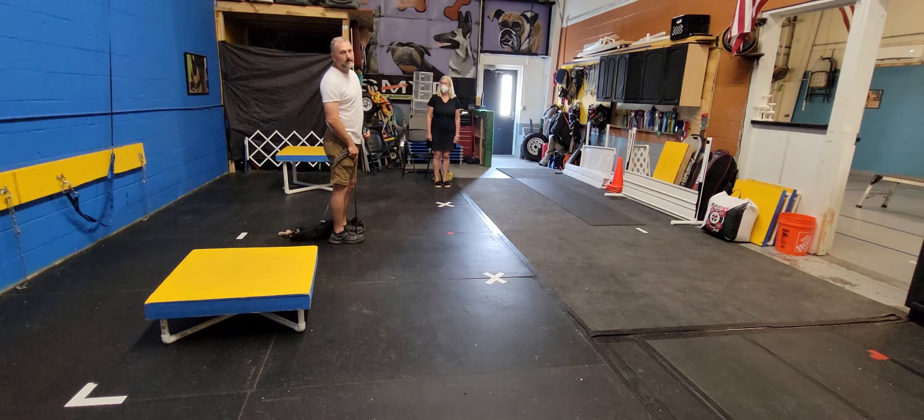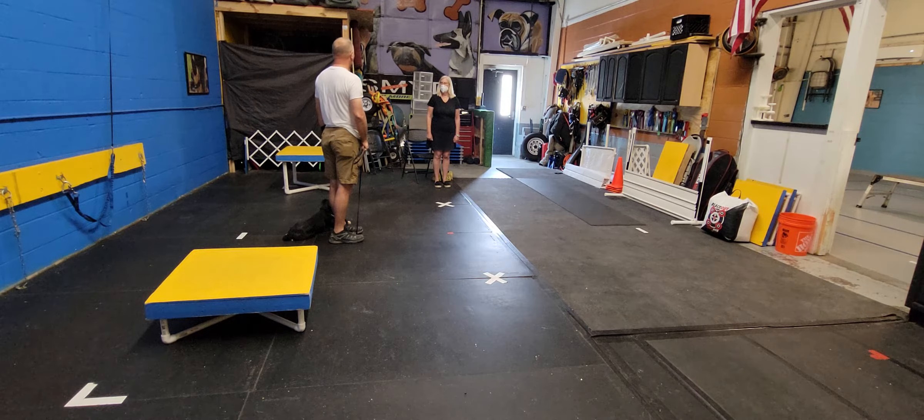If she were to jump on me, she would correct herself. We let that happen. I'll stand here all day and let the dog keep trying until the dog figures out, maybe I should stop doing it. Because she's bringing that discomfort on herself.